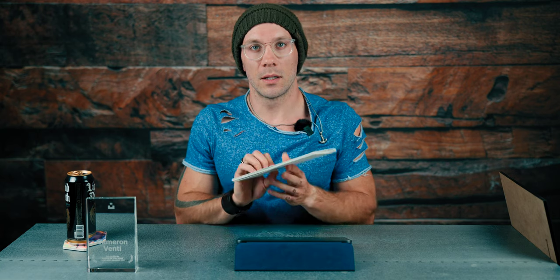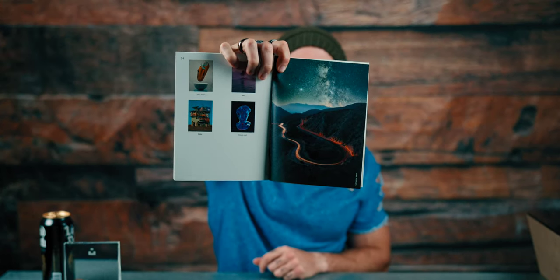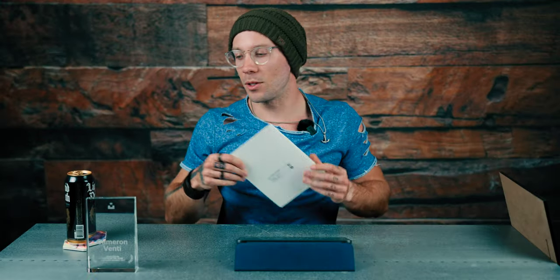They also sent this photo book of all the winners, and if we go through and look — look who's on the last page — boom, I got a full page right there.